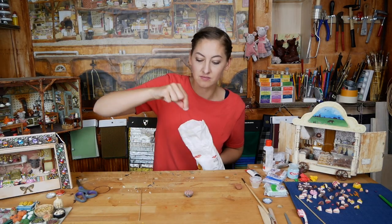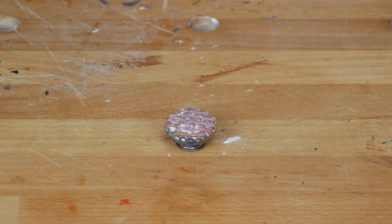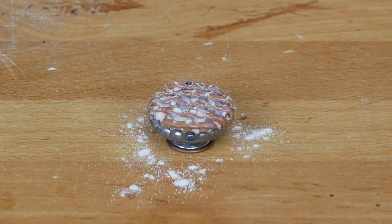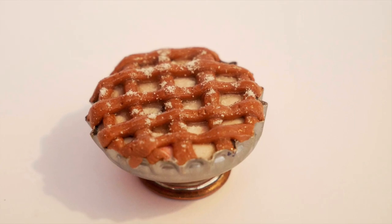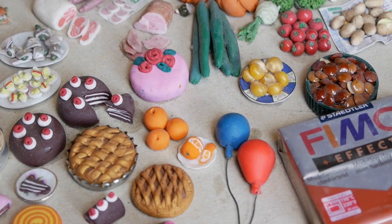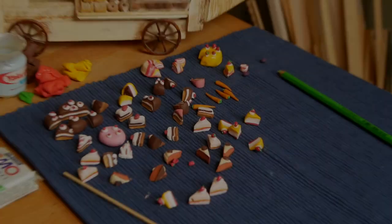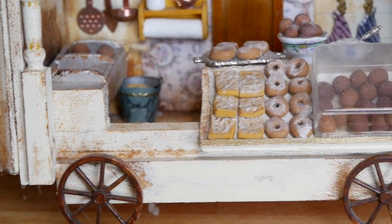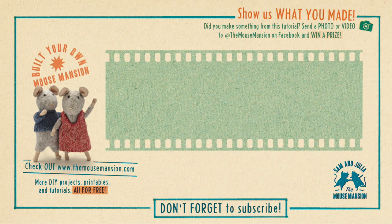If you want to give your pie a little bit of icing sugar, you can sprinkle some flour on it. Look, now that's finished! What do you think? You can make so many sweets with this type of clay, but that's for another time. I am really curious how your little pastries turned out — let me know in the comments. Thanks for watching and I hope to see you next week.